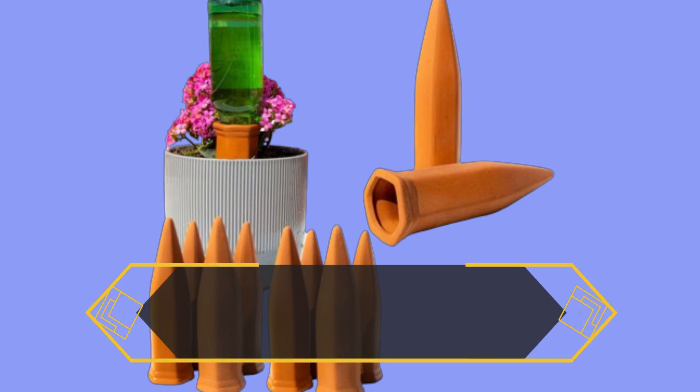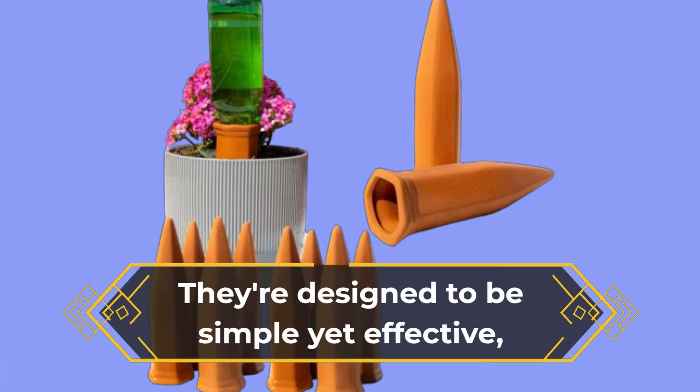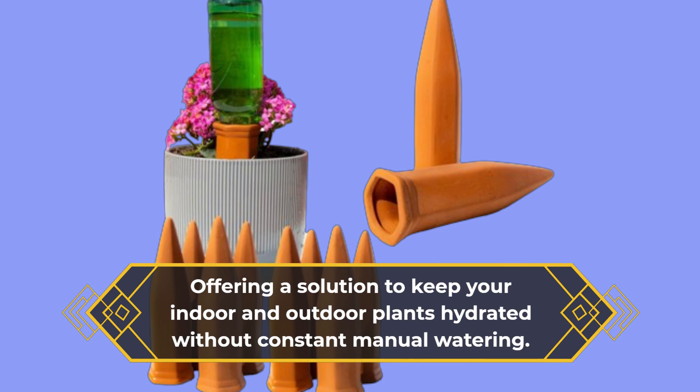These Rayafire Self-Watering Spikes are crafted from high-quality terracotta, known for its durability and moisture retention properties. They're designed to be simple yet effective, offering a solution to keep your indoor and outdoor plants hydrated without constant manual watering.